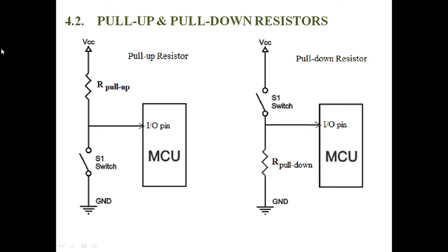Pull-up and pull-down resistors are used to maintain proper logic levels at the input pins under all conditions. A pull-up resistor is used to pull up the voltage to logic high. If the pull-up resistor is not connected, that value goes to a floating state. Similarly, a pull-down resistor is used to pull down the voltage to logic low.